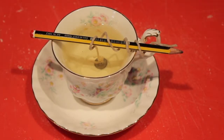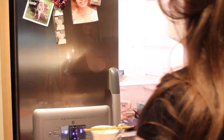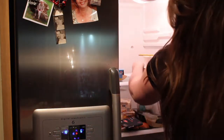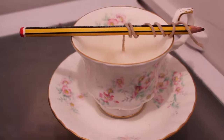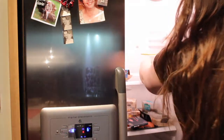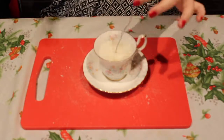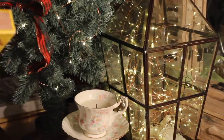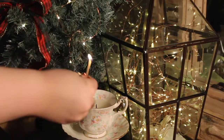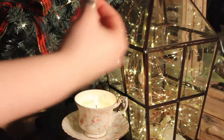It looks like a compromising liquid, but we're gonna go with it! Then pop it in the fridge — mine took about an hour, but just keep checking on it until it looks set. Take it out of the fridge, grab a pair of scissors, and chop your wick to size. And there you have your own vintage DIY teacup candle — a perfect last-minute gift. Hope you enjoyed!